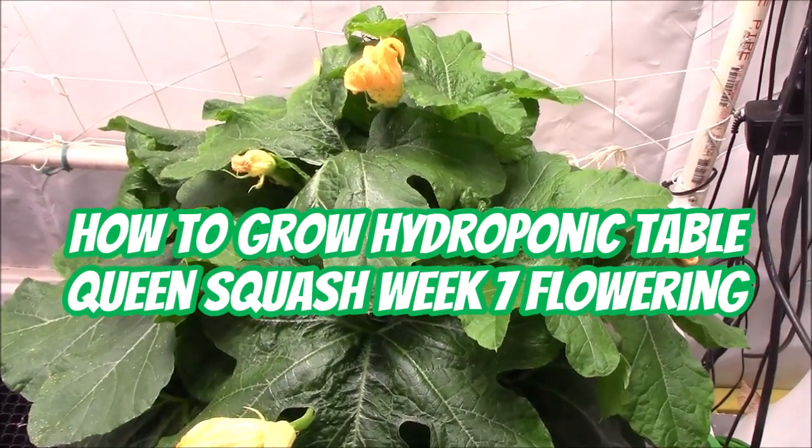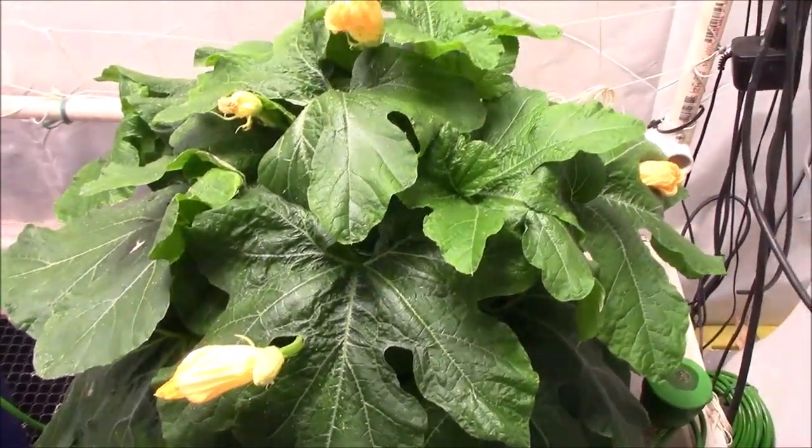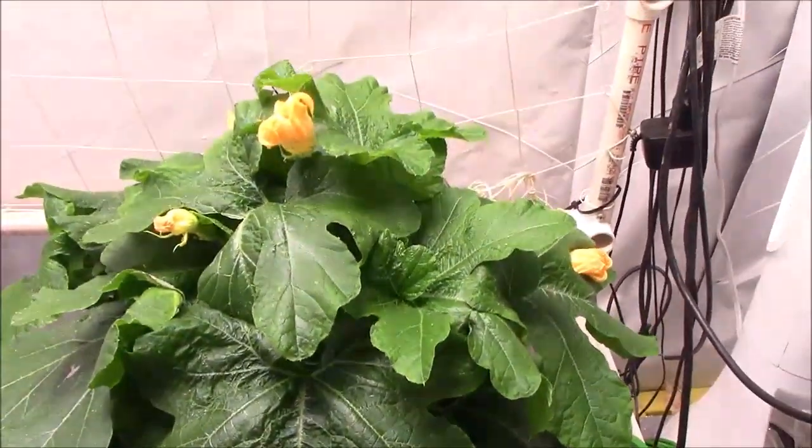Howdy everyone. We're continuing our series on how to grow table queen squash from seed to harvest. This is week seven from germination.